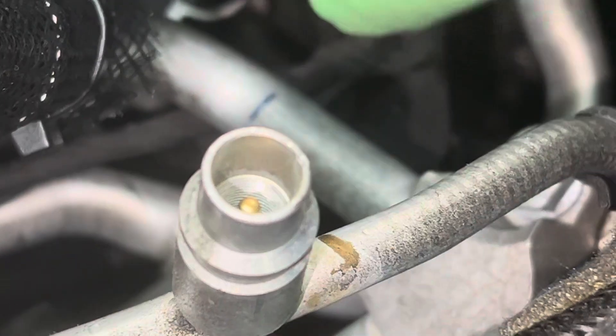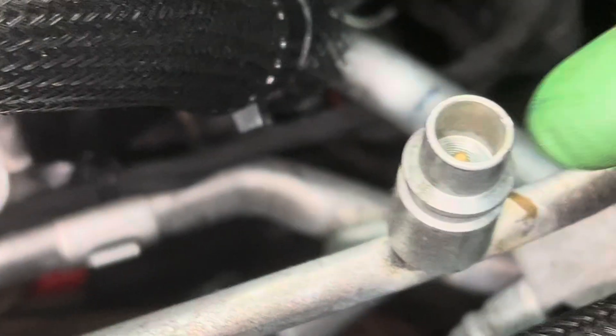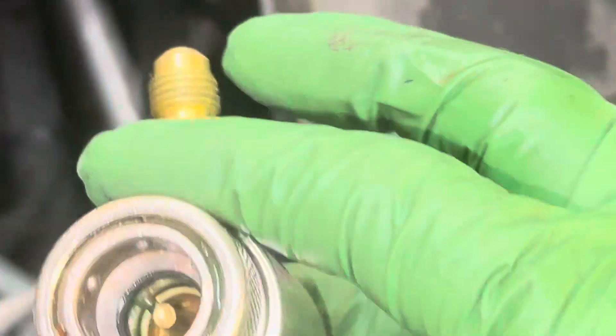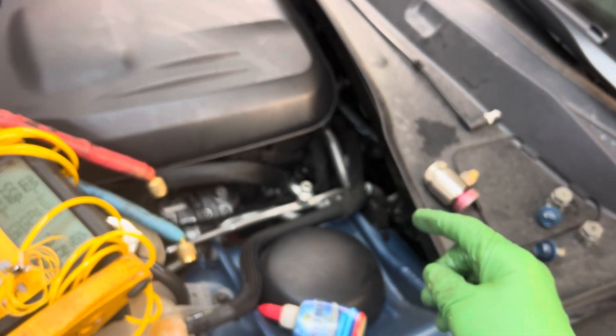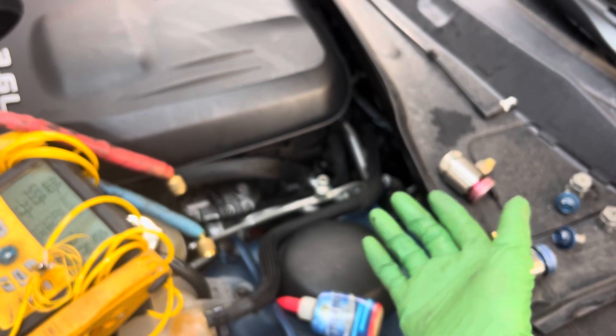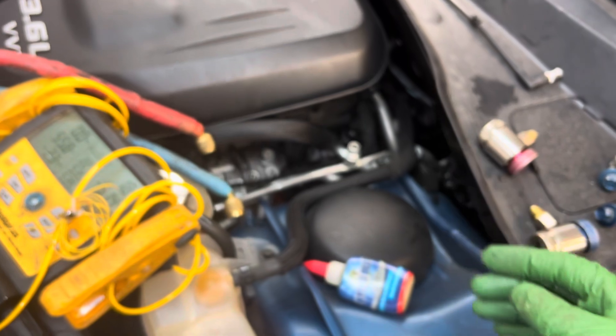That little nick protrudes outwards and you could feel it with your fingernail — there's a little sharp bump right there. That little bump will hit your o-ring on the inside of your coupling, and as you put it over it, it could put a small groove, a small nick inside your coupling and you'll fail — or could fail — a vacuum test. You can draw vacuum and get to the target, but then it slowly bleeds in by the time you start recharging.